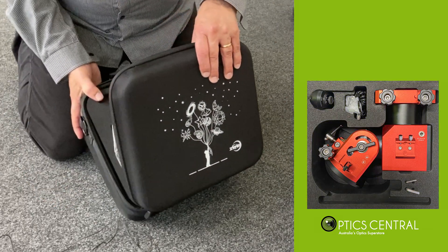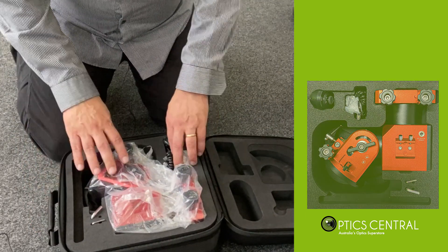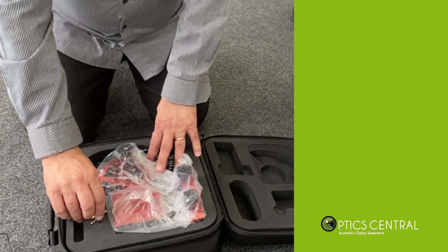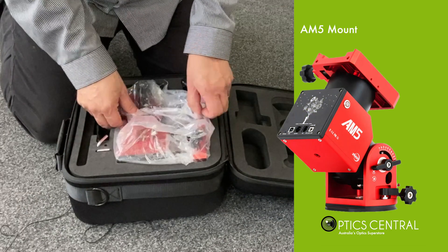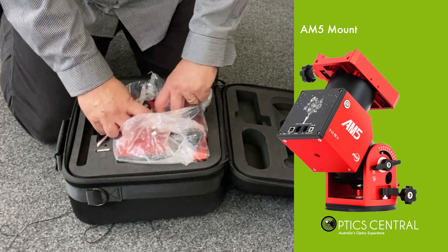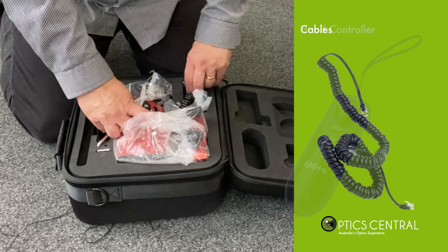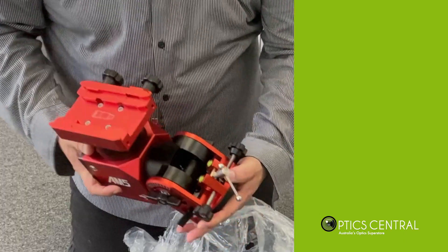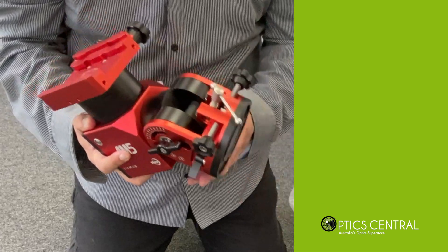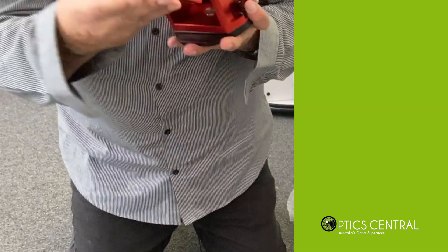Let's have a look inside. It's got some allen keys, the mount itself, the cables, and the hand controller that comes with it as well. And there it is — it doesn't weigh too much, which is pretty good.